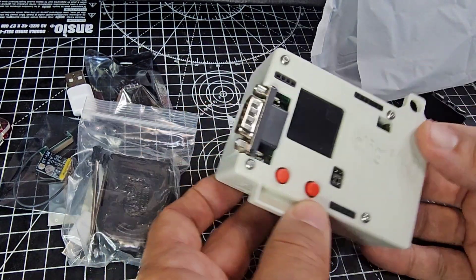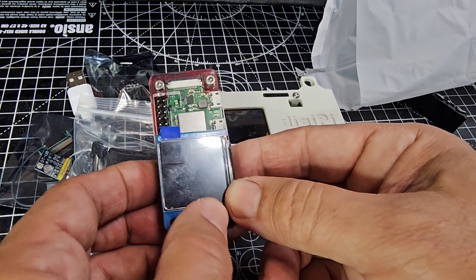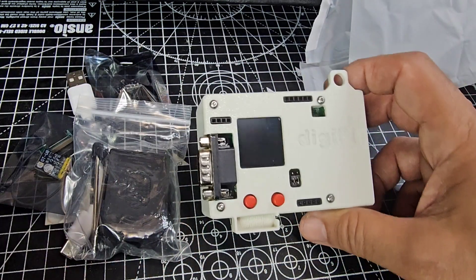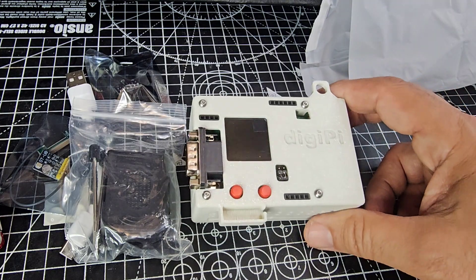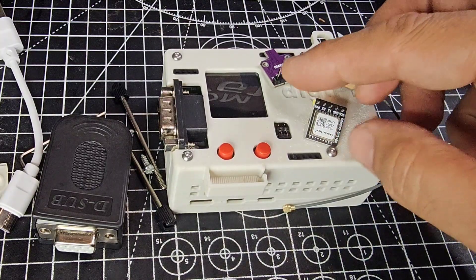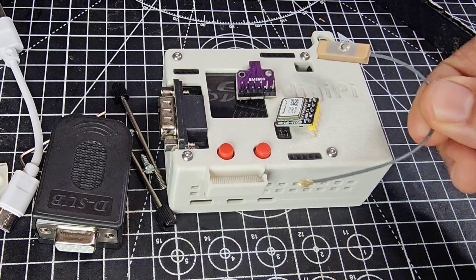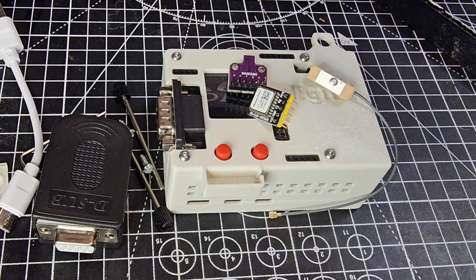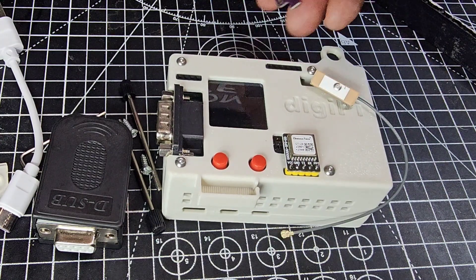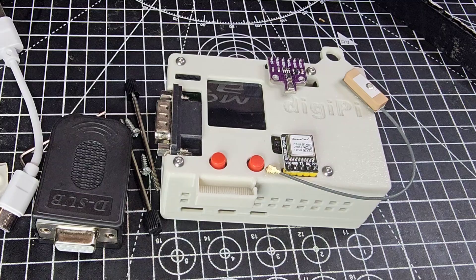I paid extra to get all the extra bits. There's my RS232 connector, and these buttons here look similar to the ones you can get on Aliexpress — the Pi TFT 1.3 screens, only about seven pounds. You've got the GPS module, the pressure sensor which is the BME680, and the GPS antenna along with the GTU8 module which just plugs in here. There's also a case — you do pay extra but it's worth it.